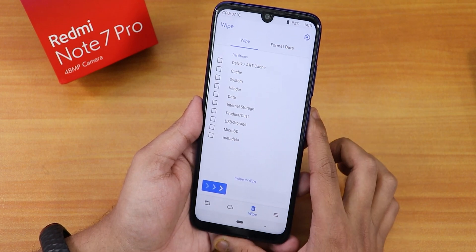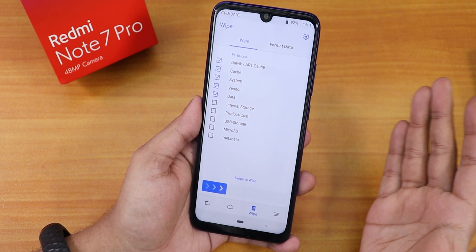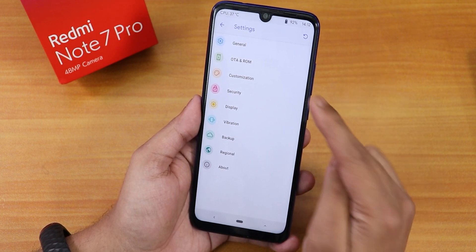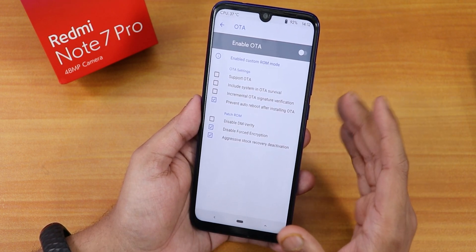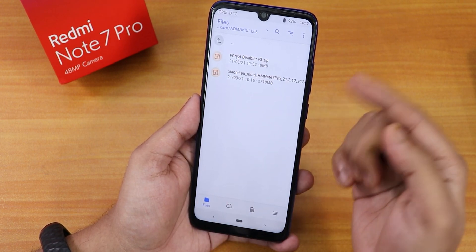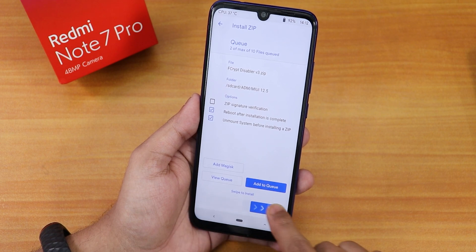I'll go to wipe and select Dalvik cache, system, vendor, and data. I'm not formatting data because this is an experiment. My storage is decrypted on the latest Orange Fox recovery and in the OTA settings I have 'disable force encryption' enabled, so we shouldn't face an encryption problem. I'll also flash the Fcrypt Disabler version 3 zip separately. First I'll select the ROM file, add to queue, then select Fcrypt Disabler.